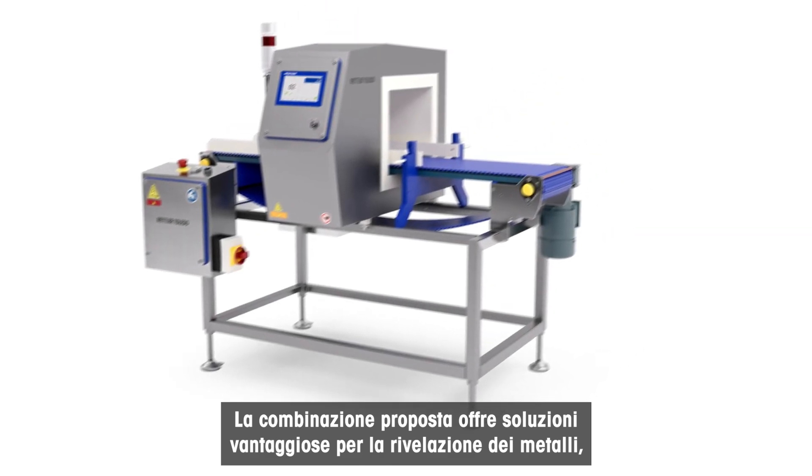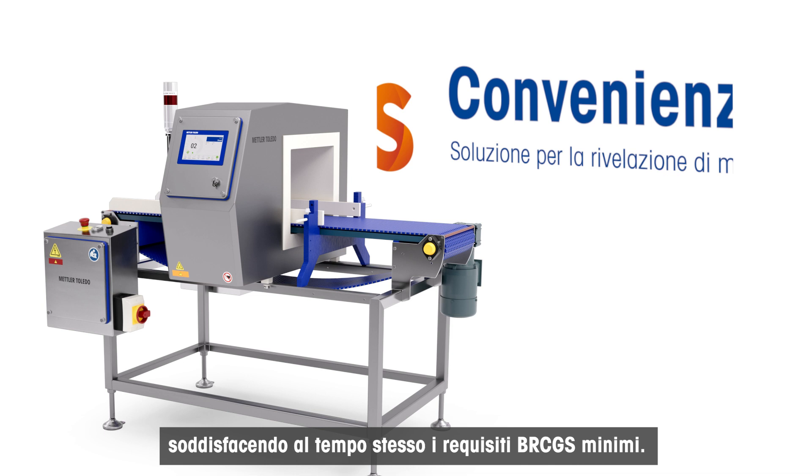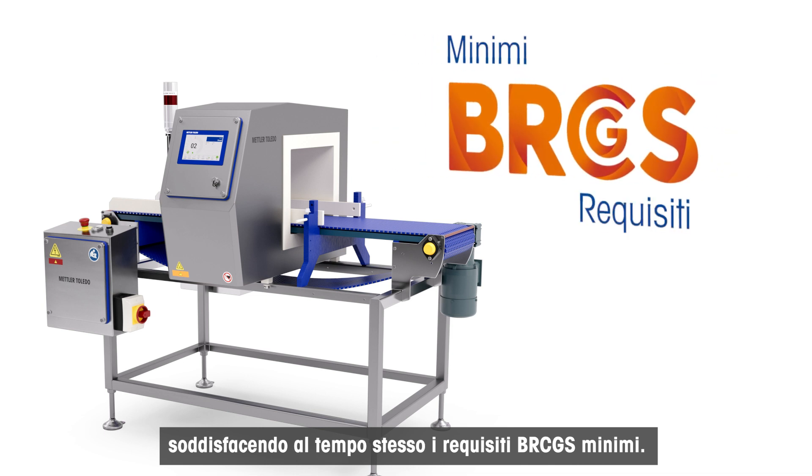The simplified specifications deliver cost-effective metal detection solutions while still meeting minimum BRCGS requirements.